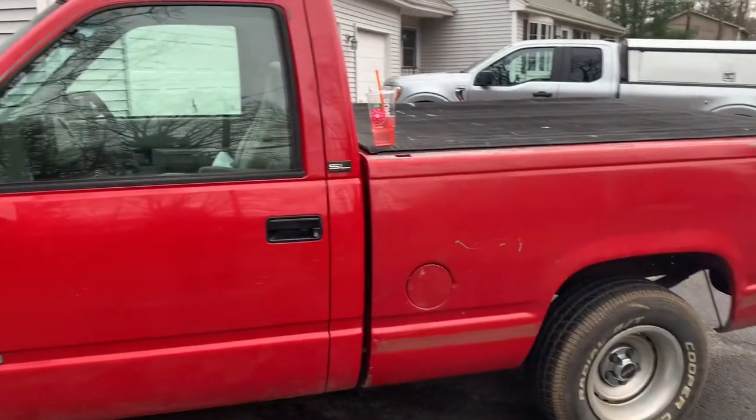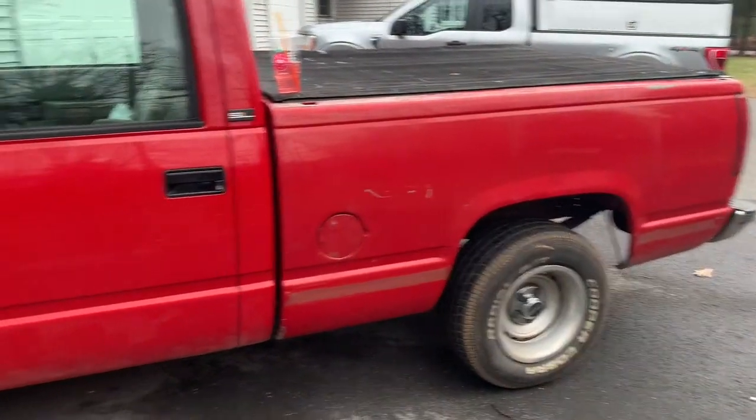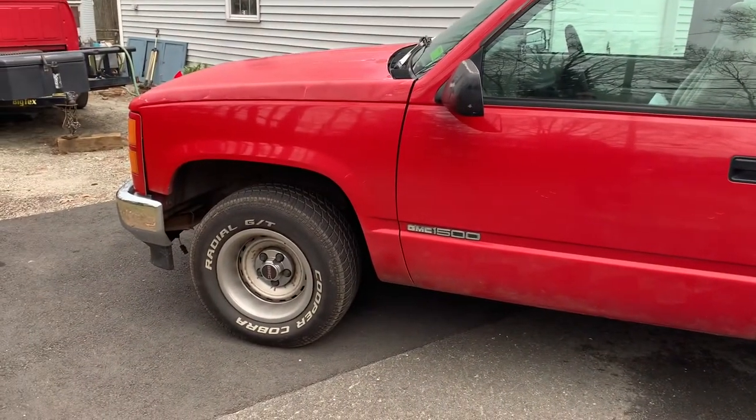Thanks for watching — pretty fun little project, happy with the results. The truck looks a lot better with a short bed and I think it'll look even better when it's lowered. If you guys have any questions, leave them in the comments and I'll do my best to answer them.